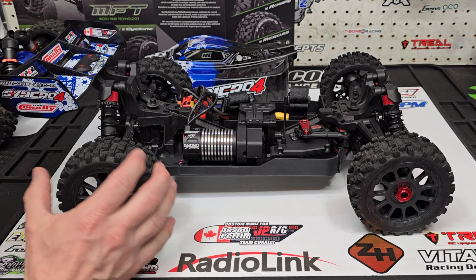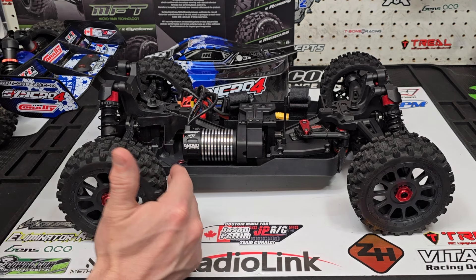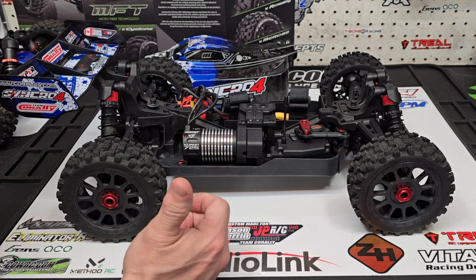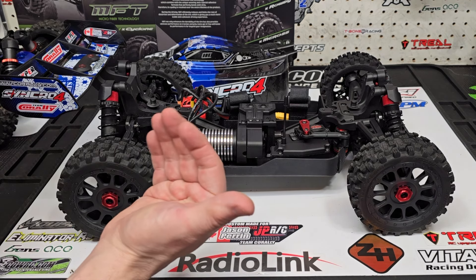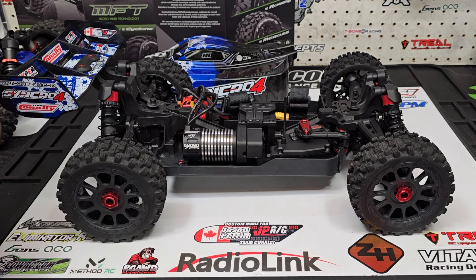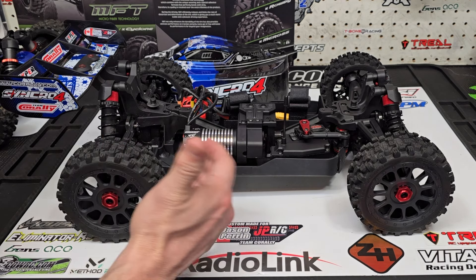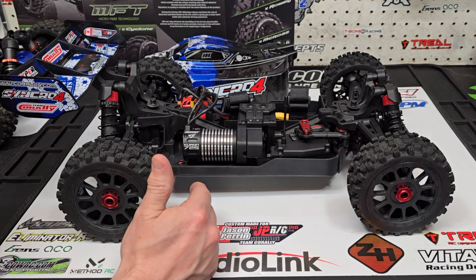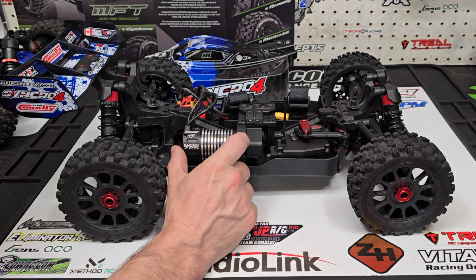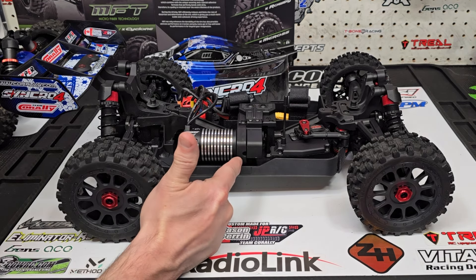Sometimes I thought I'd rather have seen a higher KV motor, maybe something in the realm of 2400 KV. However, after running the buggy, this motor is very responsive paired with the 13-tooth pinion. How the buggy comes out of the box is very responsive, very torquey, and very quick when in the air. It was very responsive — I had no problem correcting the front end. This buggy actually flies better than almost everything else I own, and I've got 6S trucks I can't maneuver the same way.